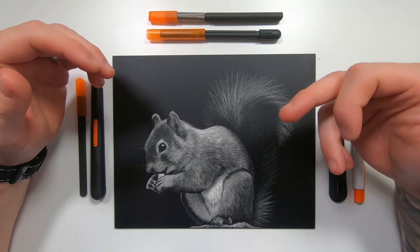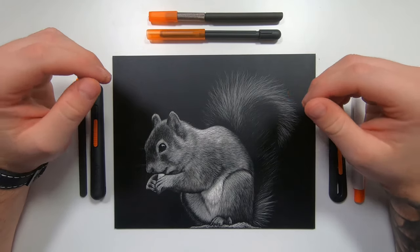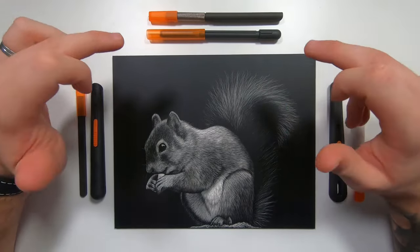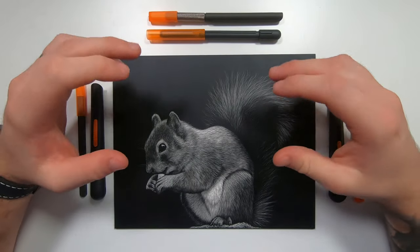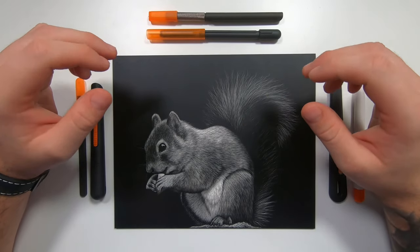Like I said, today we're going to be learning how to draw this squirrel using nothing but the slice tools. I want to start by giving a big shout out to Slice — they have kindly provided me with the different tools and all the different blades that I needed to draw this artwork. So big thank you to them, it was very kind and very generous of them to send me through those supplies.